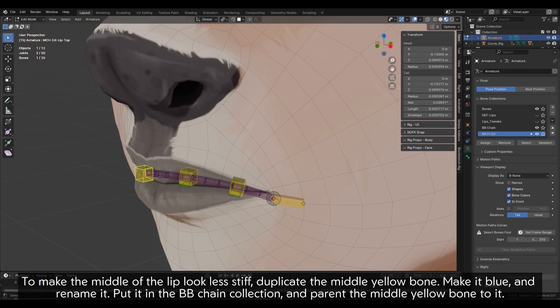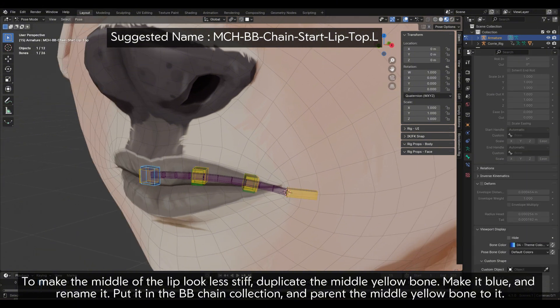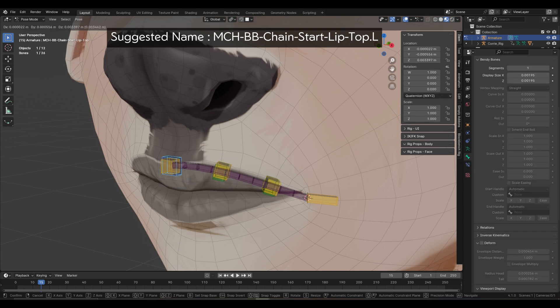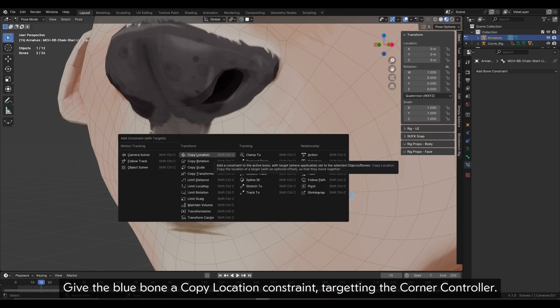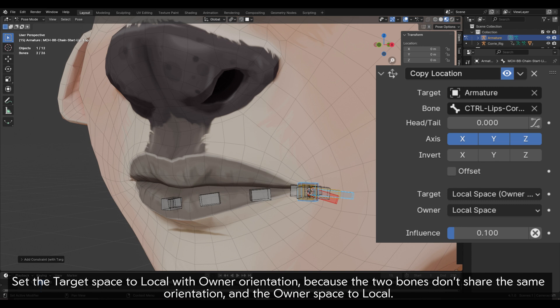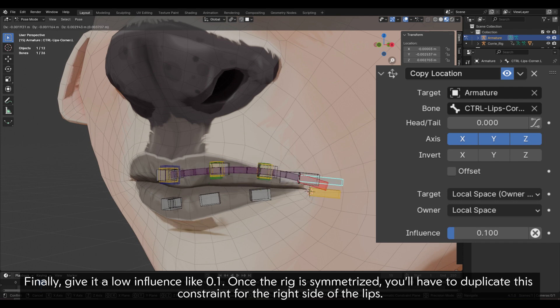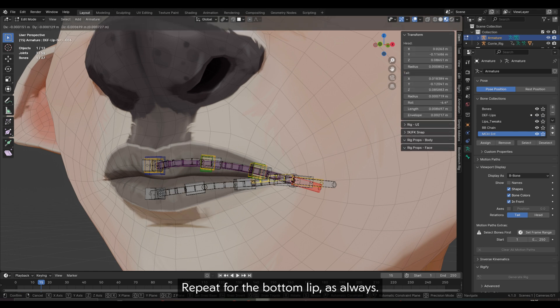To make the middle of the lip look less stiff, duplicate the middle yellow bone, make it blue and rename it. Put it in the BB chain collection and parent the middle yellow bone to it. Give the blue bone a copy location constraint targeting the corner controller. Set the target space to local with own orientation — because the two bones don't share the same orientation — and the owner space to local. Finally, give it a low influence like 0.1. Once the rig is symmetrized, you will have to duplicate this constraint for the right side of the lips. Repeat for the bottom lip.